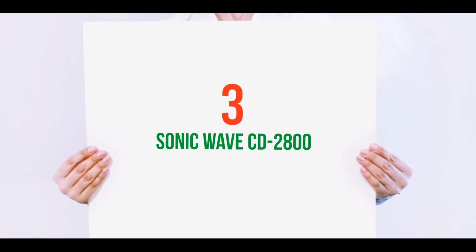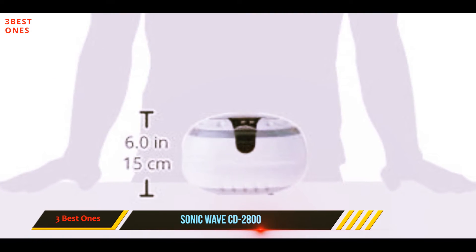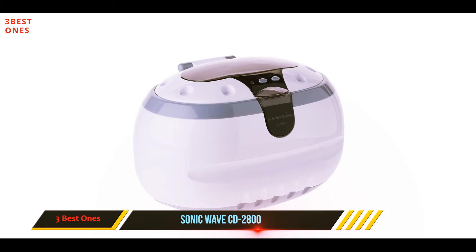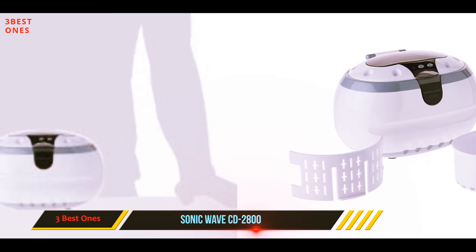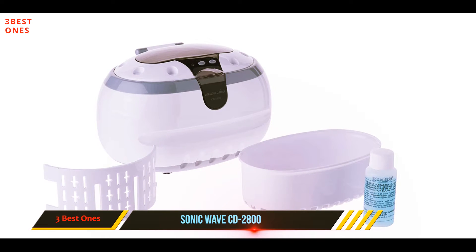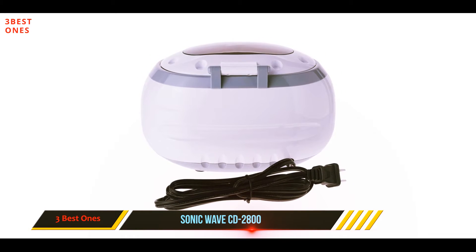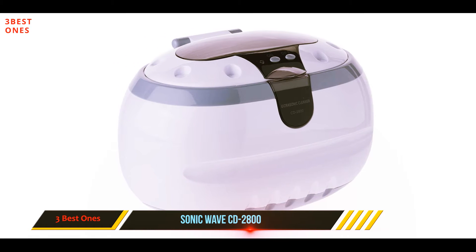Starting at number three: the Sonic Wave CD 2800, the Yesker ultrasonic jewelry cleaner. It is one of the best jewelry cleaners for diamonds — it removes dust and residue with high frequency sonic waves, making jewelry shine in minutes. The Yesker produces 42,000 hertz of ultrasonic waves per second without making a lot of noise. It has a very simple digital display making it easy to use for everyone, and a built-in stainless steel tank which is spacious and accommodates 20 ounces of fluid.